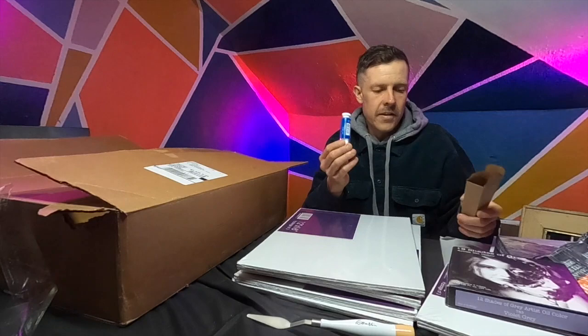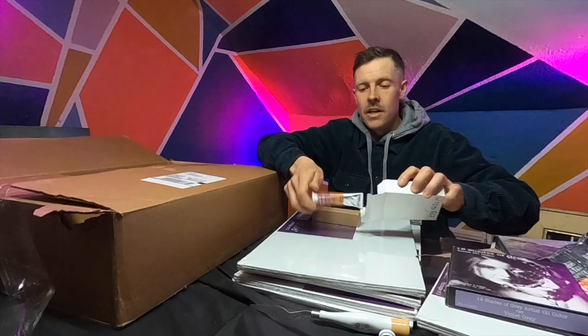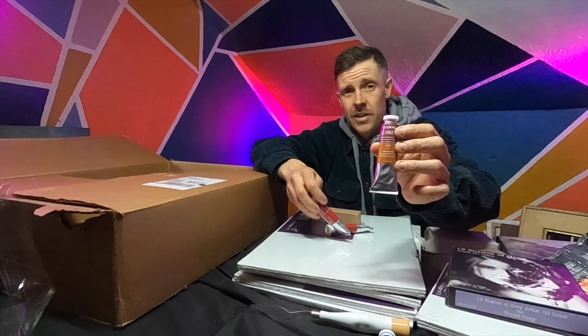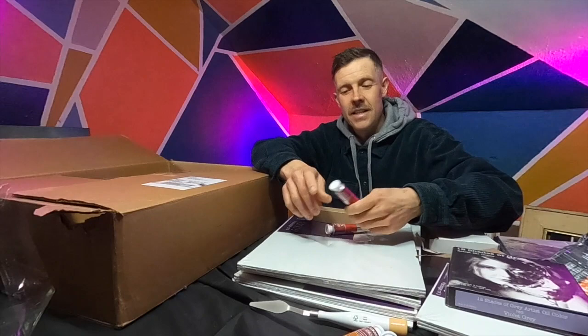We've got a Lucas tube of phthalo blue paint. Phthalo blue is a very powerful color — a lot of people say that one tube can paint an entire city block — so we've got some of that, which will work nicely in springtime skies. Here I've got some transparent yellow oxide. This is the Lucas 1862 brand. I think they should sponsor me because whenever I go to plein air events I'm always carrying these tubes of Lucas 1862 oils.